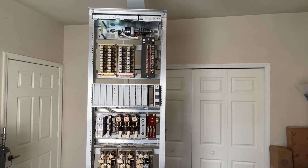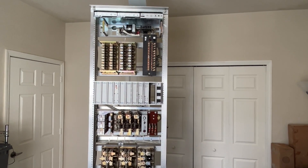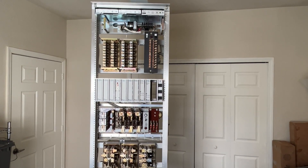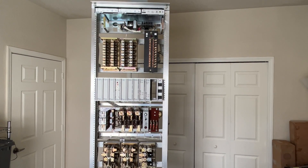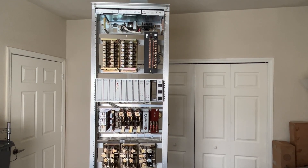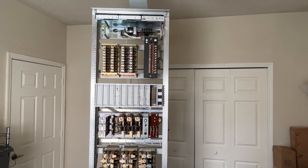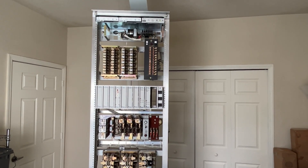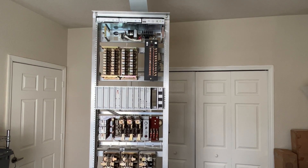Here is the system with the covers removed. We have two AE 10-line line cutoff relays on the top. Then we have next to it a fuse panel, which serves most of the equipment below. The very top unit has some plug-in power supplies and the ringing generator, which is over on the right-hand side.